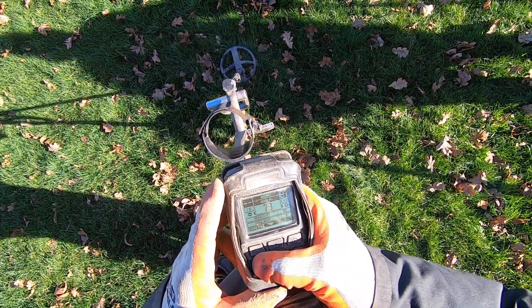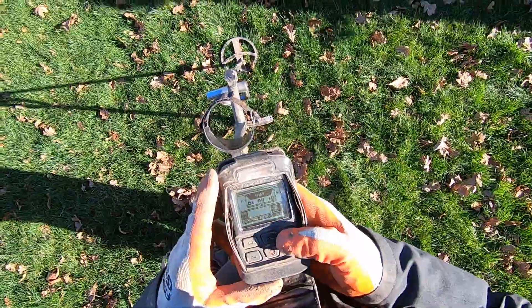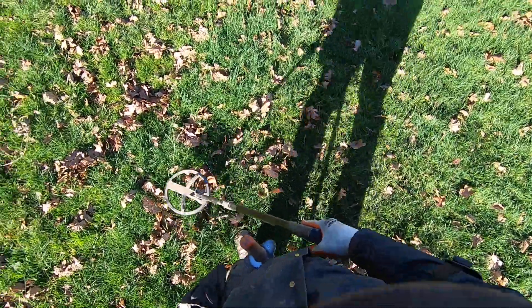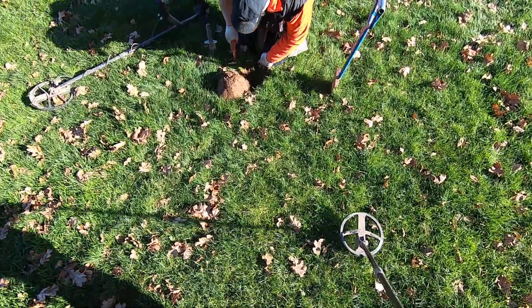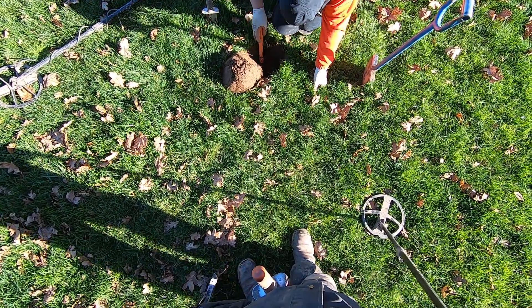My battery is getting low. I'm on the ring — it's a ring pull. Ring pull's free. It dropped back in the hole.